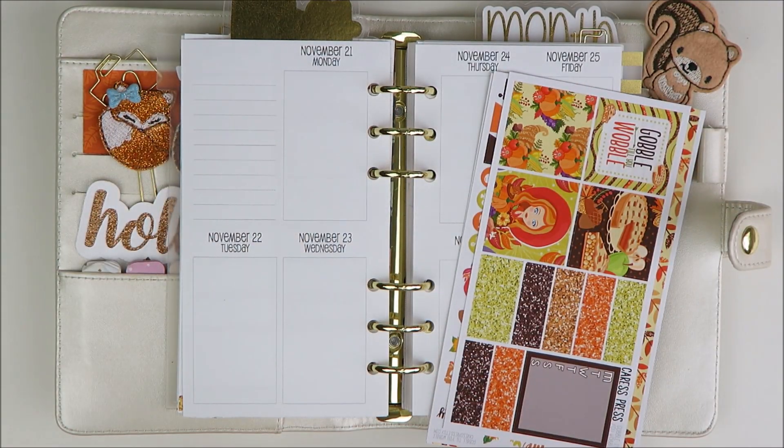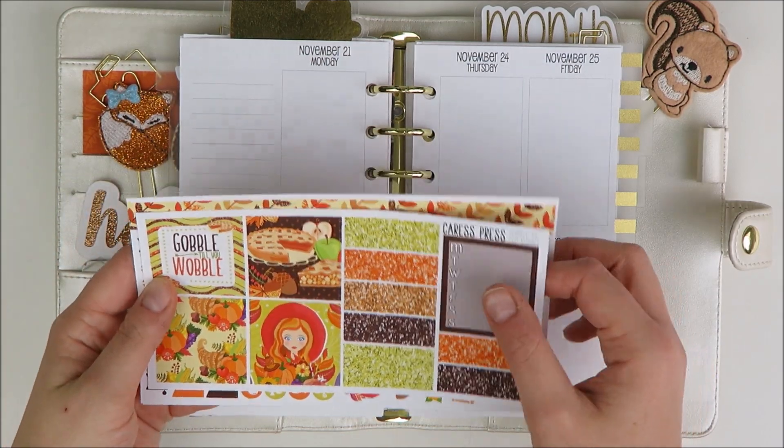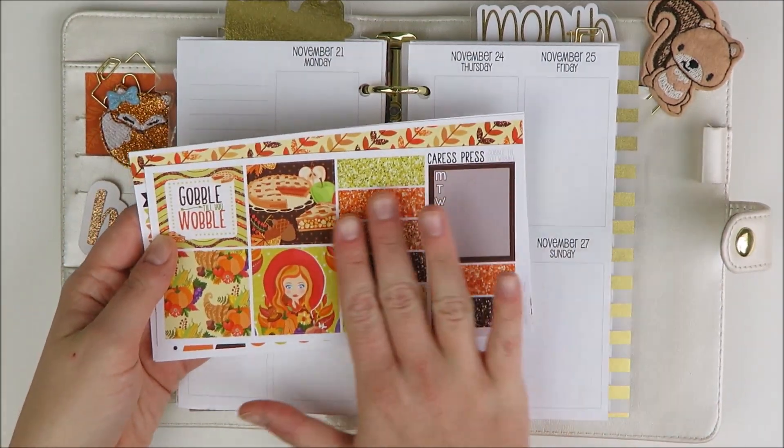Hey guys, welcome back to my channel. It's Holly. Today I'm going to be planning the week of Thanksgiving in my personal planner, and the kit I'm going to be using is this Gobble Till You Wobble kit, which is such a funny name, from Caress Press. It's one of her personal kits.